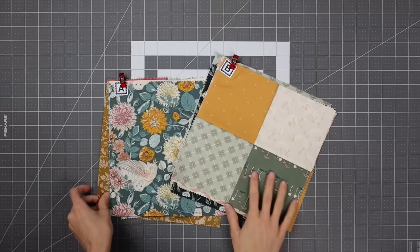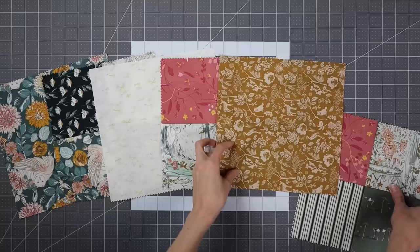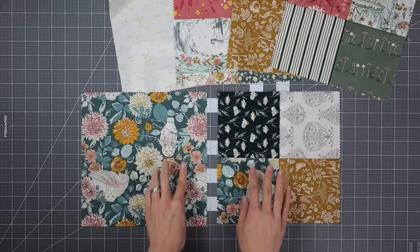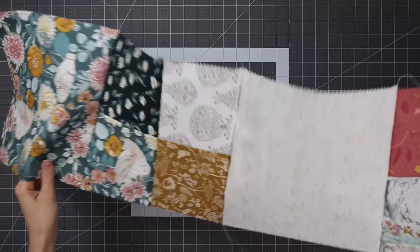I like to lay out my quilt before I start assembling the rows — I've already done that. Here are my first two rows, Row A and Row B, and I love to use these Alphabetties and Clover clips to keep things organized. For Row A it's going to be: solid, four-patch, solid, four-patch. If you lay your quilt out before assembling, I highly recommend taking a picture so you don't get things mixed up. I'm going to sew two together at a time — solid, four-patch, solid — just making sure that four-patch is in that dark-light-light-dark pattern before sewing the pieces together.